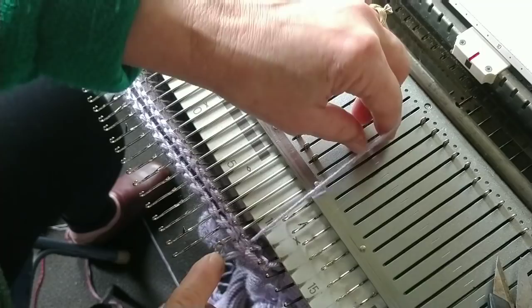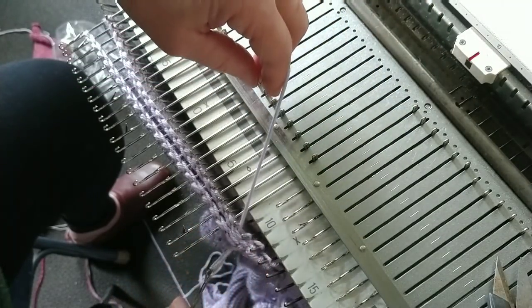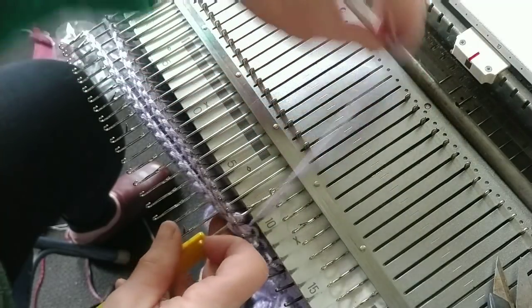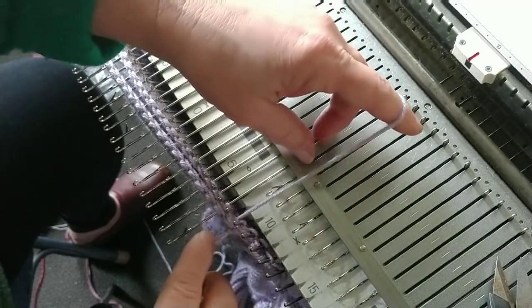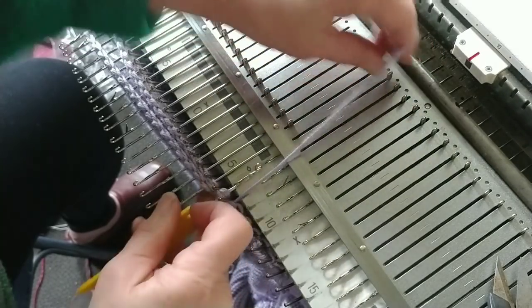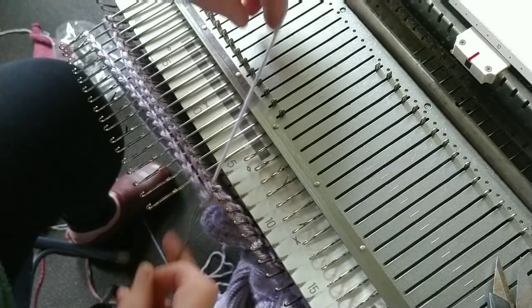Hook to hook, pull back, grab the yarn, pull forward. I've just lifted the latch, laid the hooks together, pull back, grab the yarn, pull forward. When not trying to demonstrate, and once you have some experience, you'll find this goes pretty fast.